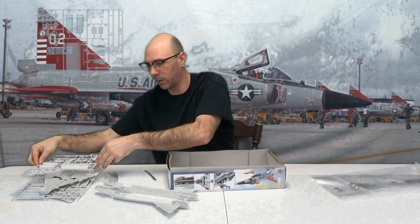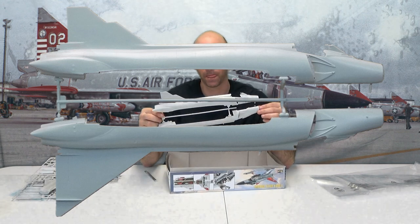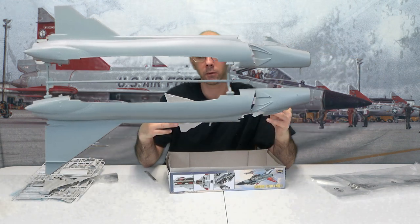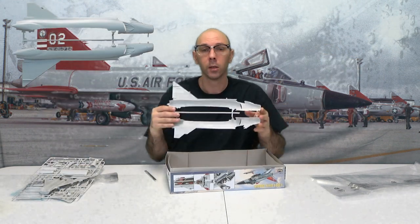A lot of missile rails. Like I said, good stuff. And last but not least, right here — the main fuselage. Fairly decent long plane, so be careful. Got these pieces right here. Let's take a look at the instructions, shall we?